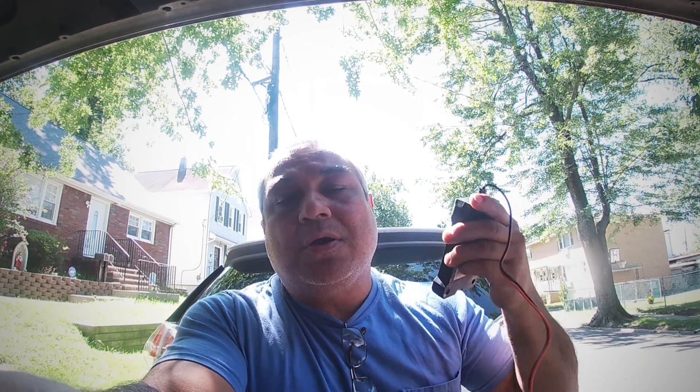Hey guys, welcome. Every now and then I come across a little device that I think is worthy of making a video, and this little device right here is one of those things that I definitely would recommend people consider buying if you own a car. It's made by a company called Motopower — it is a 12-volt digital battery tester and charging system analyzer.